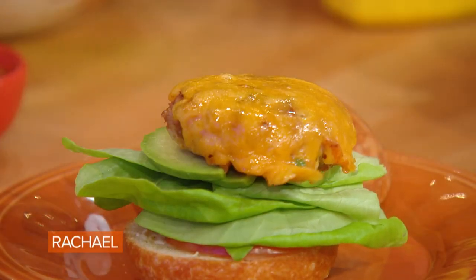This is a slider made southwest style. You could use beef, ground turkey, ground chicken, whatever you want — it doesn't have to be beef. I love that you chose ground turkey, because you're gonna add some ingredients that'll help keep it moist.